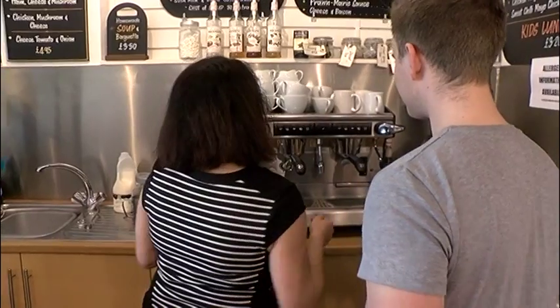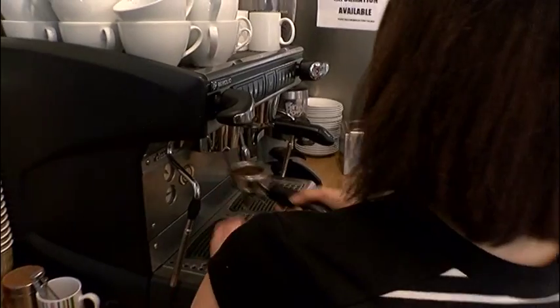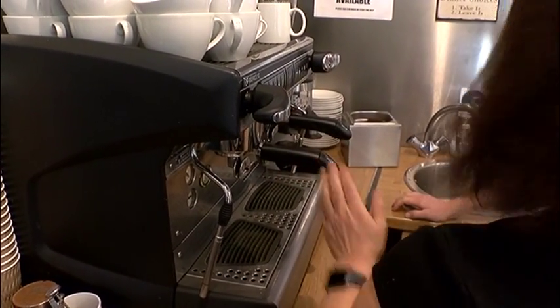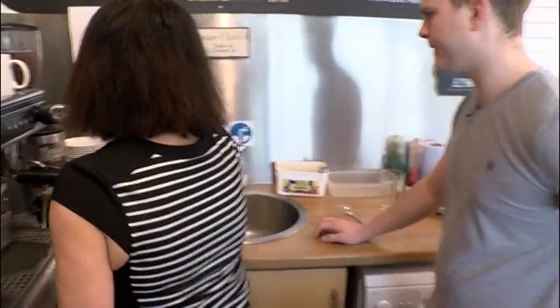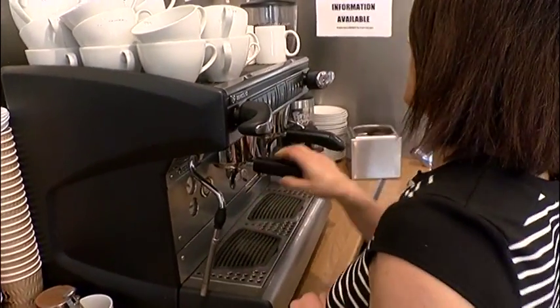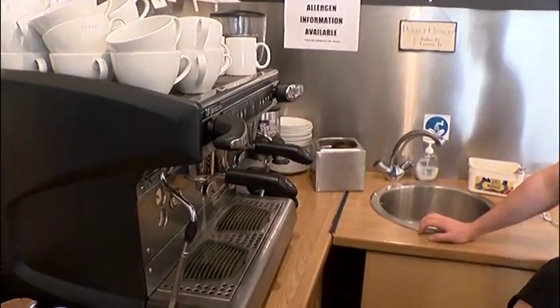Let's start off with a latte. If you have a look at these two little groups here, they just click into here and once you've clicked them in you just turn them round really hard. Make sure it's nice and hard. The first thing is always take out the old coffee — don't ever reuse the old coffee. Flush it through with water before you put the new coffee in, just cleaning it out.